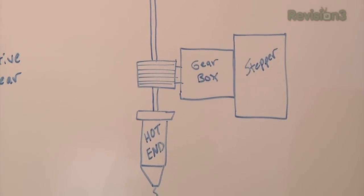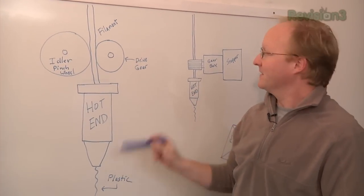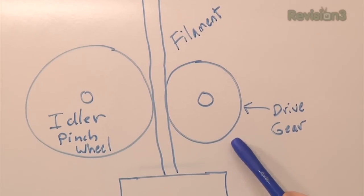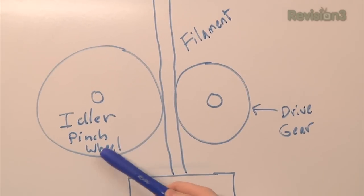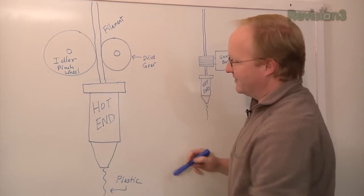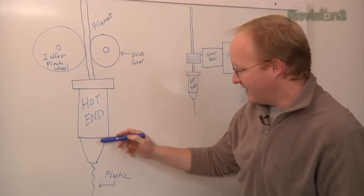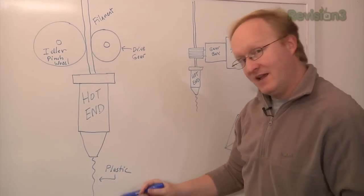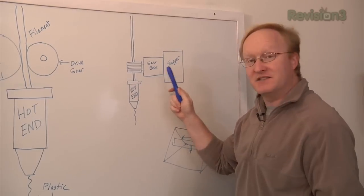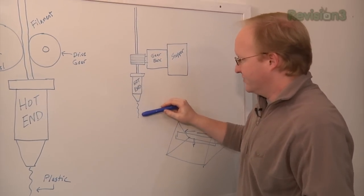The first thing we're going to build is the extruder. This is the thing that actually takes the plastic filament, heats it up, and extrudes it out. The major parts include the filament itself, a drive gear which pushes the filament through, an idler pinch wheel which pushes the filament against the drive gear so it grips onto it, and a hot end which heats it up to around 220 Celsius and extrudes it out. We're using a stepper motor with a built-in gearbox to get the proper ratio of torque to push through the filament.